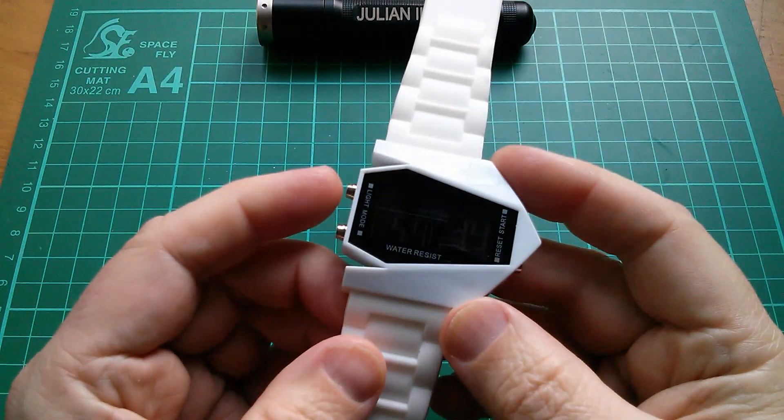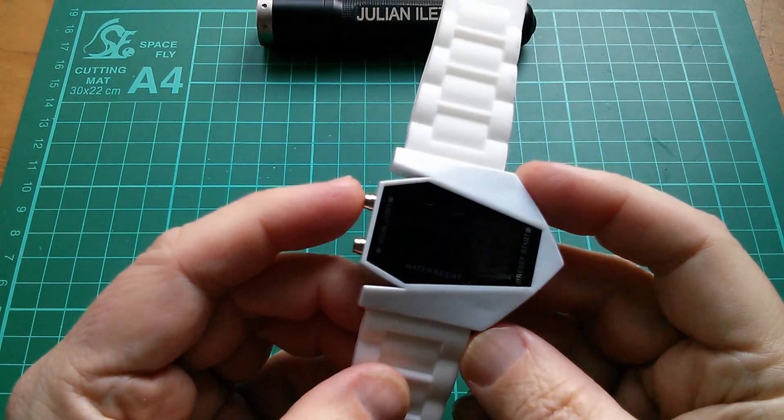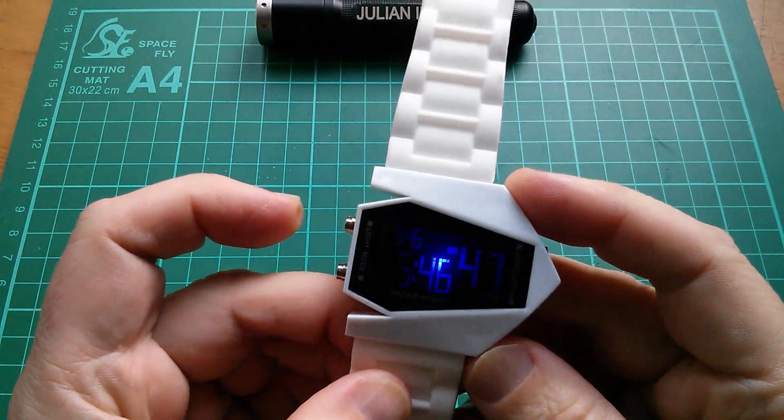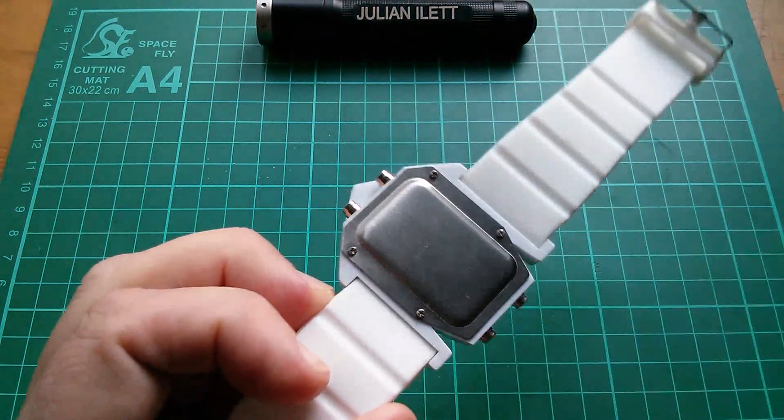Now I think this is the watch where I asked for suggestions about what I should do with it, and most were like burn it, crush it, smash it up, stick 400 kilovolts through it. But I think a significant number of you said let's have a teardown, so let's have a teardown.